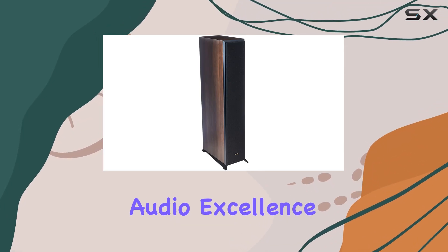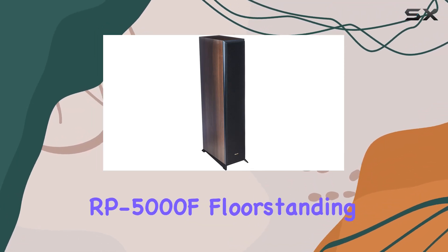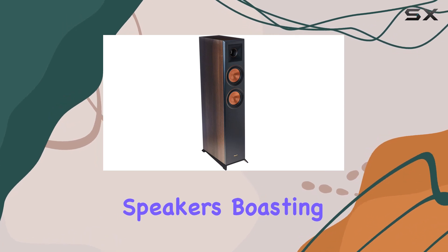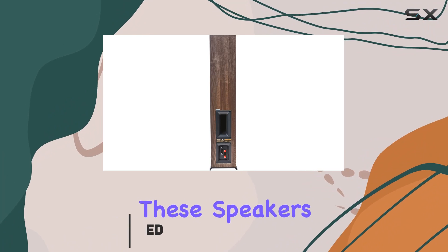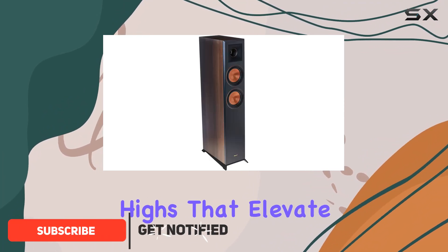Dive into a new realm of audio excellence with the Klipsch RP-5000F floor standing speakers. Boasting a one-inch titanium LTS vented tweeter with hybrid Tractrix horn, these speakers deliver crisp highs that elevate your movie and music experience.